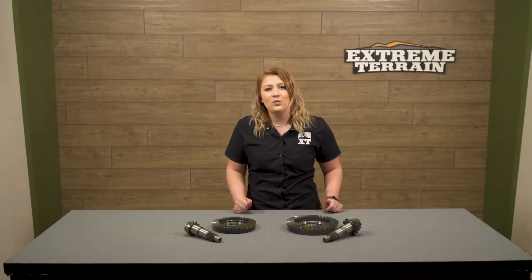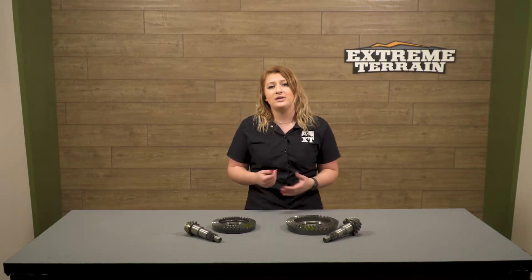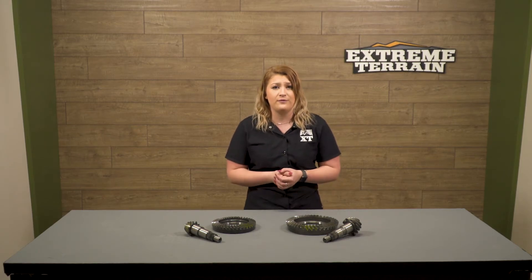This 4.88 gear kit will come with just the ring and pinion gear for both the front Dana 30 and the rear Dana 44. I would like to mention that this will not come with any of the hardware required to install them.